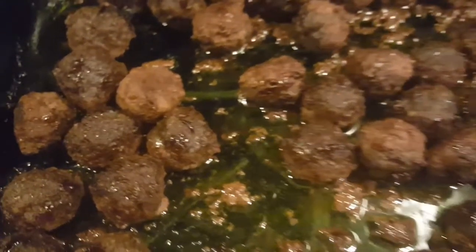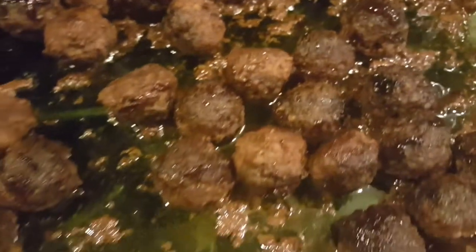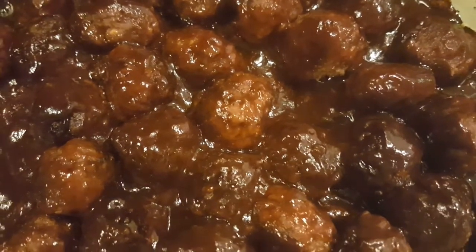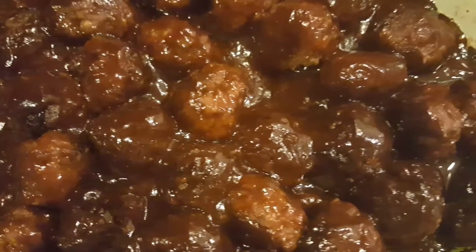This is what it looks like when it's been cooked. See how they got smaller — they shrunk down. Now I'm about to put this mixture on, and we'll be right back. And this is what they look like, and they taste so good.